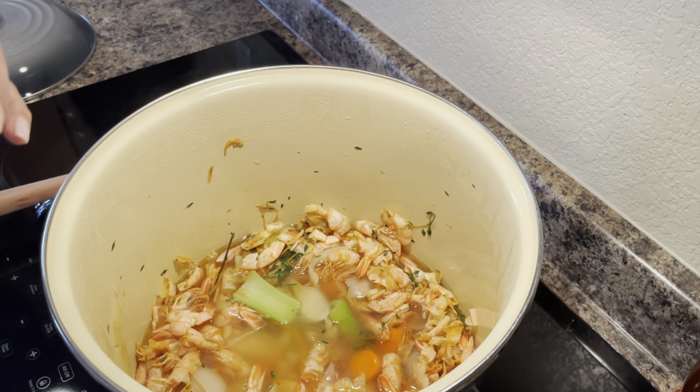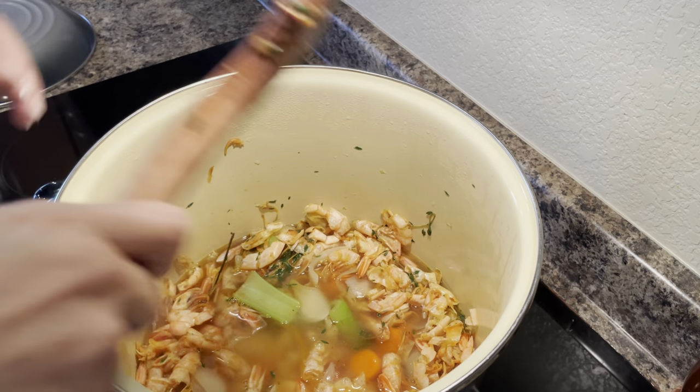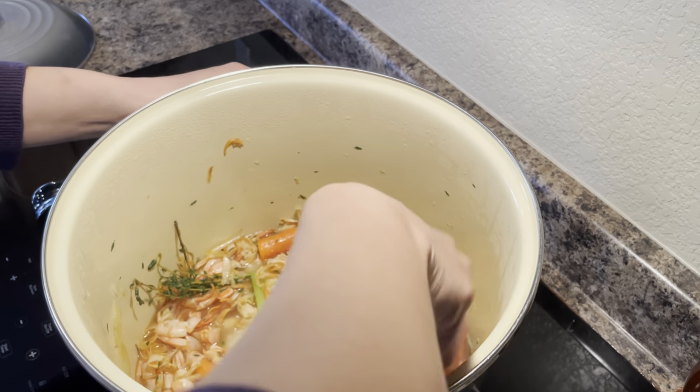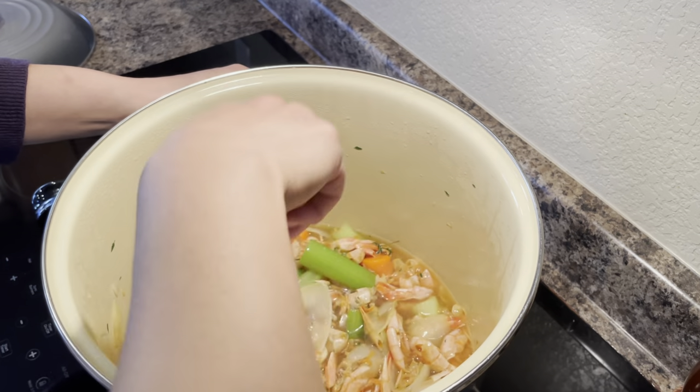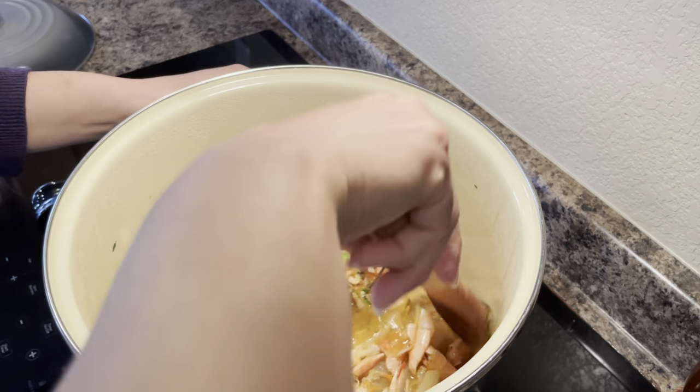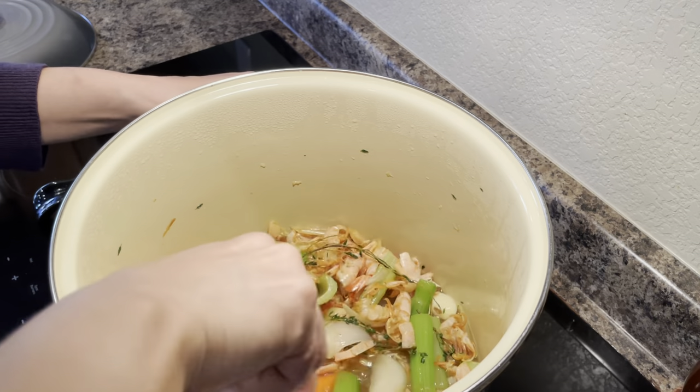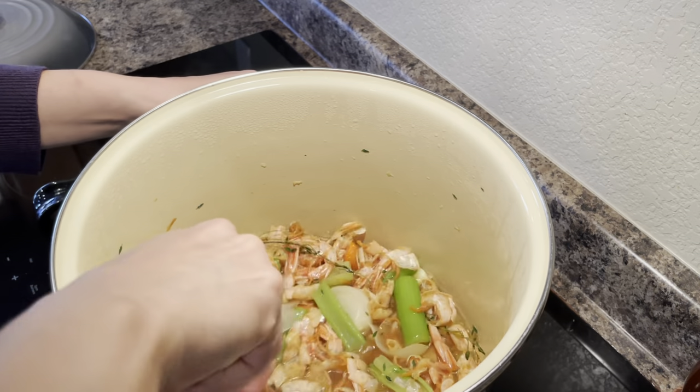Everything was cooking up for about 10 minutes. It got nice and caramelized. It smells like the ocean. You can really smell that thyme. I went ahead and added in my water, which was one of the ingredients I forgot to mention. I'm just going to give the bottom of the pan a little scrape to make sure I get up all those good bits.